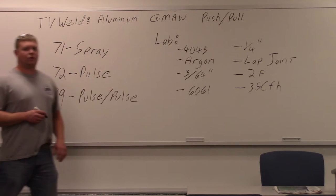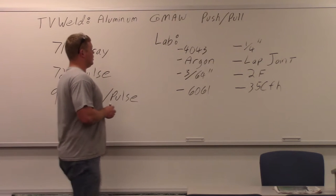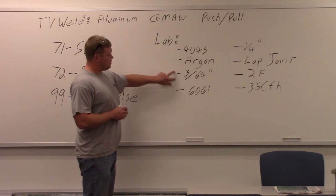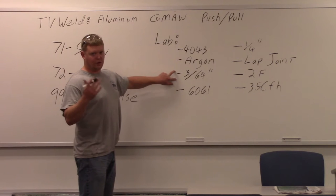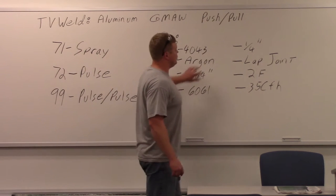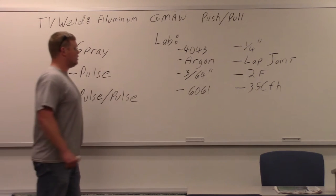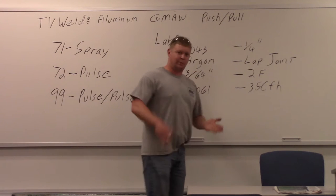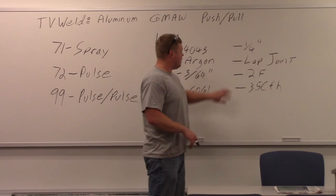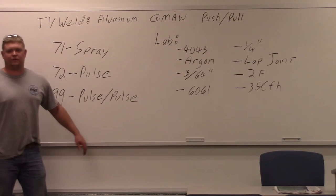What we're going to do is a lap joint. We're going to use a filler metal of 4043 aluminum with straight argon, three sixty-fourths of an inch diameter — basically 0.045. 6061 is going to be our base metal, a very common aluminum base metal. The thickness is going to be a quarter inch. Because we're doing spray, it runs very hot so you have to have something a little bit thicker. It's a lap joint — two plates laying right on top of each other — in the 2F position, considered a horizontal fillet. Our gas coverage is going to be 35 cubic feet per hour.